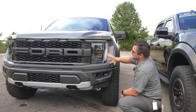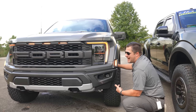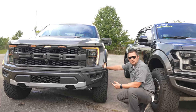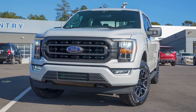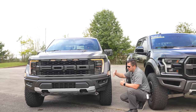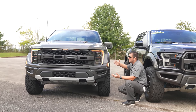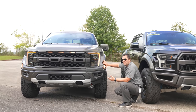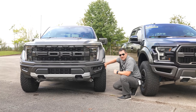A fun fact about these amber lights: they are not there just for looks. They are actually required legally. A normal F-150 is right at the width limit before extra lighting is required to warn people that a vehicle is too wide for the road. The Raptor includes these not because it wants to, but because it has to — and I think that's pretty cool.